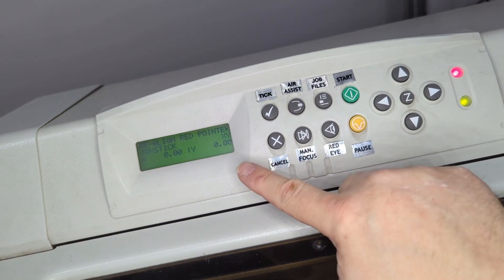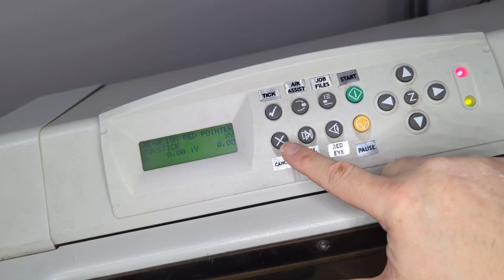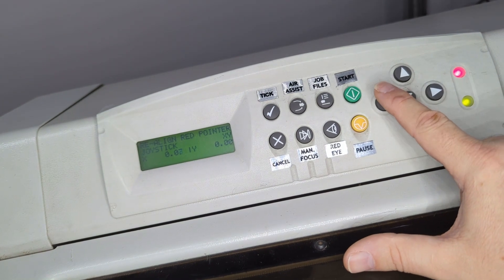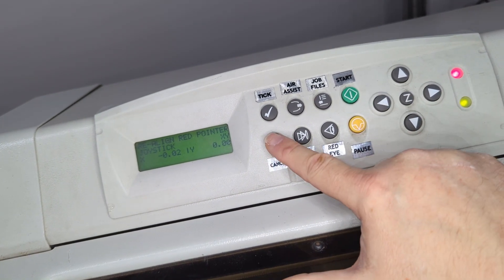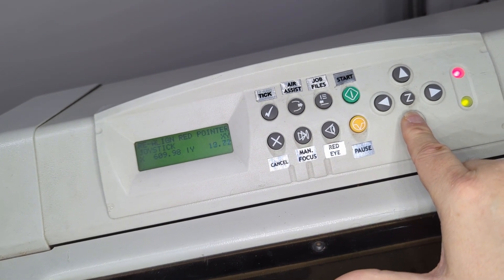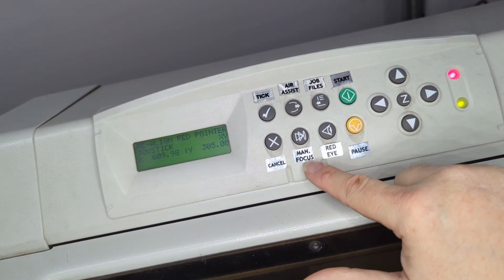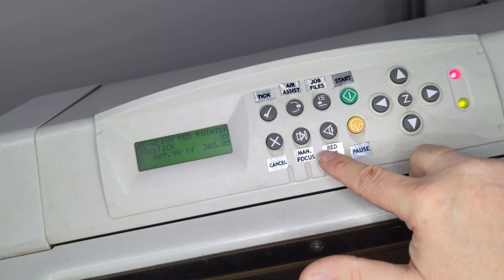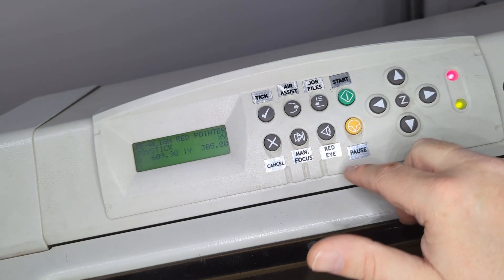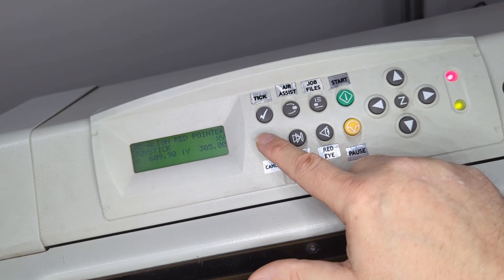After firing, it gives you the option to adjust where the red pointer is landing, but we don't actually want to do that. What I found is you have to give it a coordinate first, then hit cancel — it goes back to the point where you can move the carriage again. If you don't hit cancel, it won't let you move the carriage or fire the laser again. Once you've got it back in position, hit the red eye button again, keep burning, move the carriage around to get to the right spot, then cancel out when you're done.